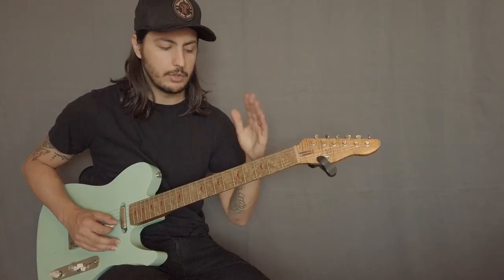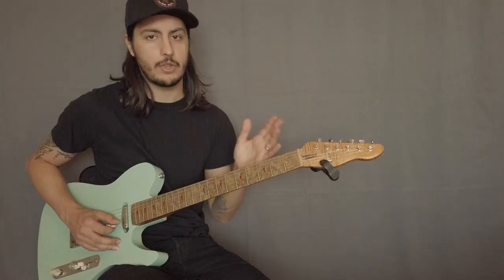The key here is to not be emphasizing those notes. If you stop on one of them, maybe it won't sound that great.